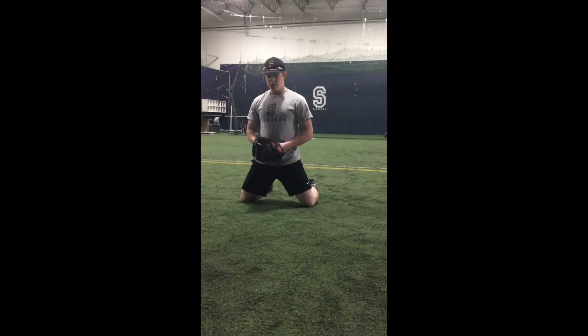Coach Hamley coming at you once again from Slugger Sports Academy with another at-home drill. We're using the wall, adding in a catching element, working on blocking. Here we have Ben with us.